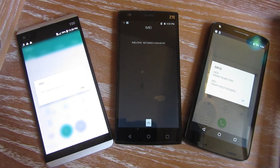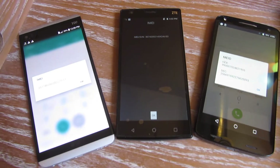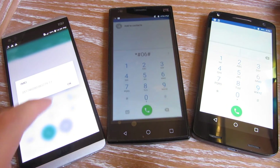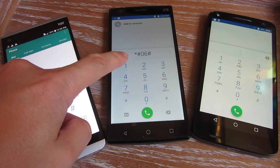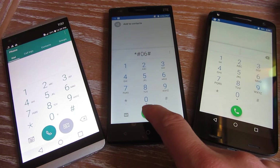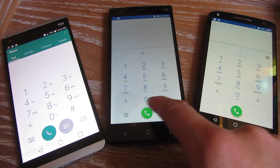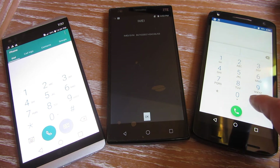So just to zoom in here and doing it once again really quickly — you'll notice it is star, pound, zero, six, pound. And right there, it brings it up.